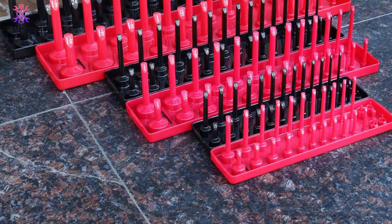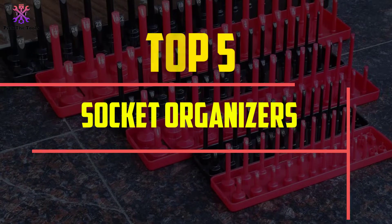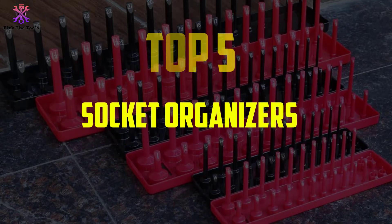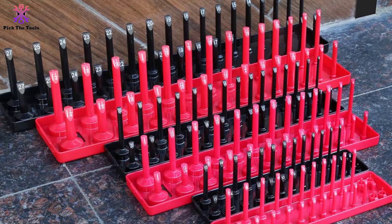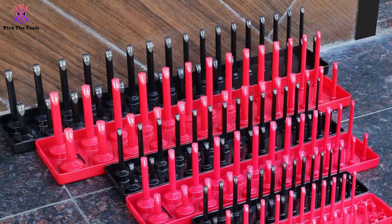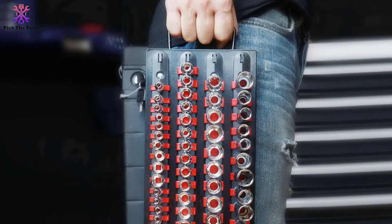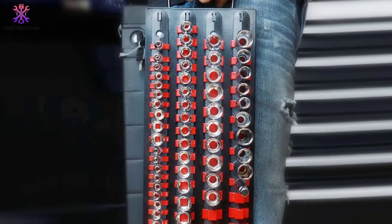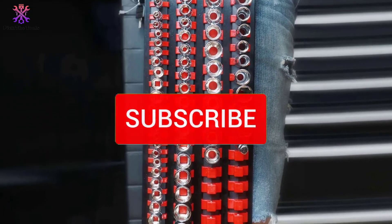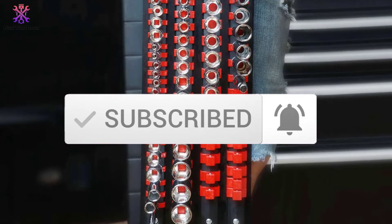Hey guys, in this video we're going to be checking out the top 5 best socket organizers available on the market for their true quality. I made this list based on my personal opinion and hours of research, and have listed them based on popularity, quality, price, durability, user opinions, and more. If you want to see more information and the updated price, you can check out the description below, and also make sure to subscribe for more reviews. So let's get started with the video.